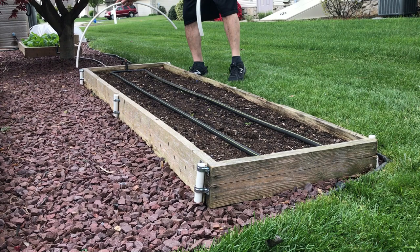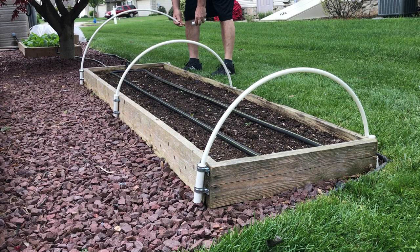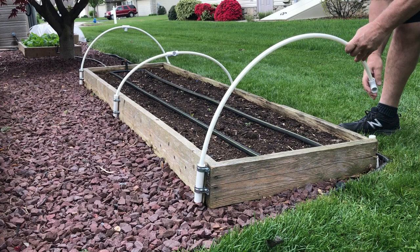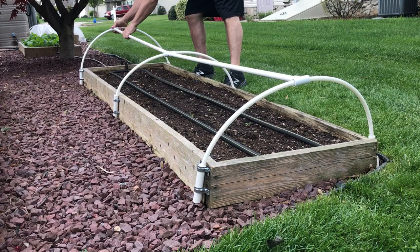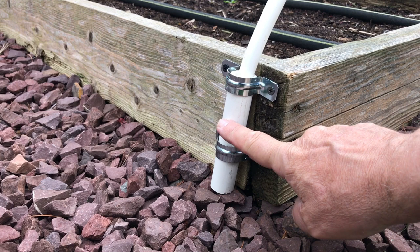Let's get started. Welcome to my backyard garden. I've been using my hoops and row cover setup for a couple of years now and I've been trying to figure out a way I could make that simpler to set up in the spring and take down in the fall, and this is what I came up with. So what I've done is I have taken three-quarter inch PVC pipe.